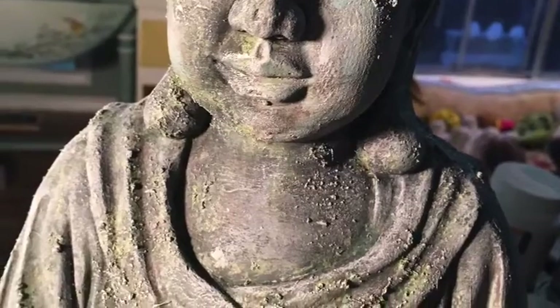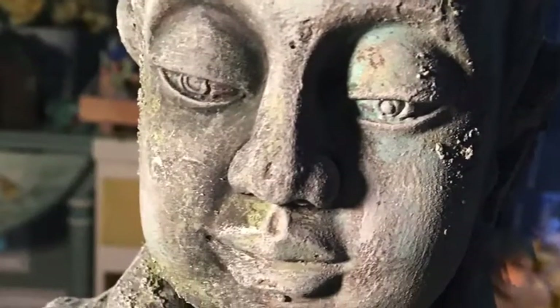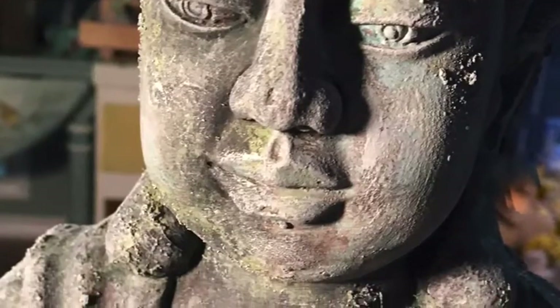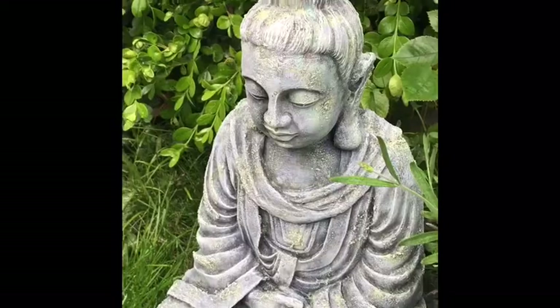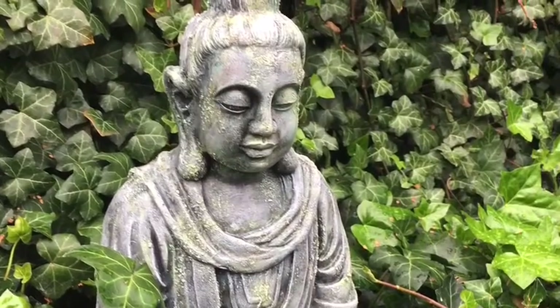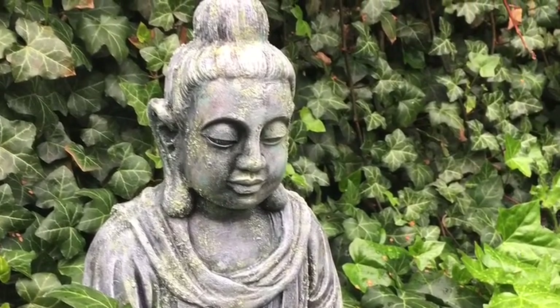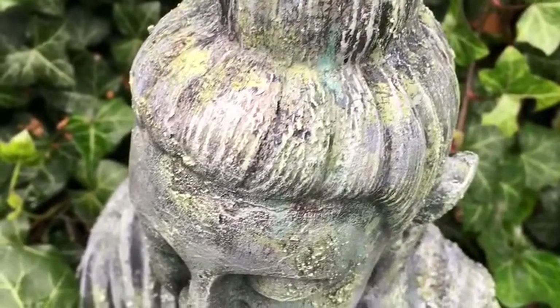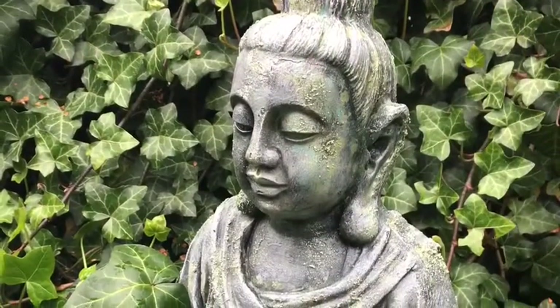The green texture paint added a lot of detail — deep crevices, high spots — and it really helped show off all the colors. I'm really happy with how she turned out. She is back in the garden overseeing things. She looks like she is a thousand years old. If you like this video, please subscribe to my channel and give me a thumbs up.